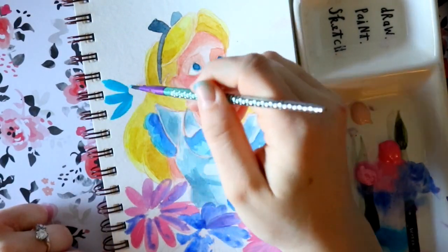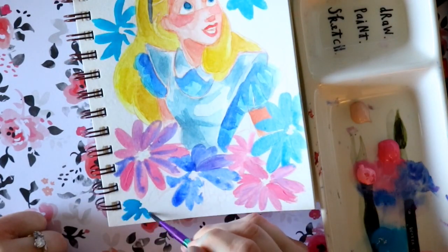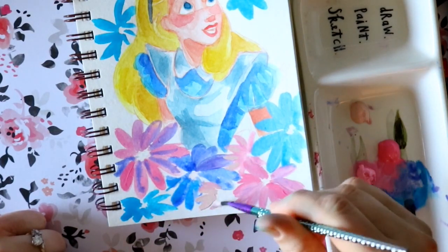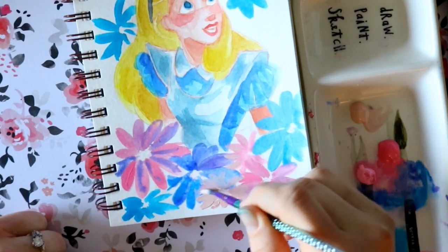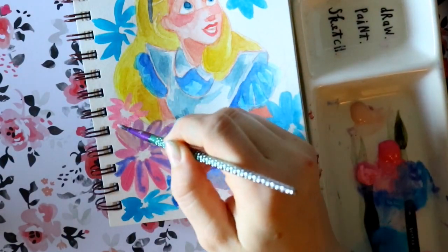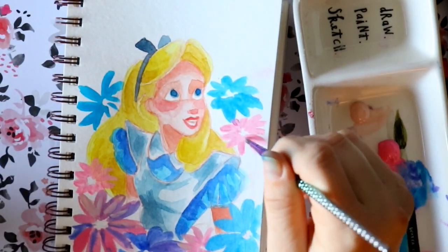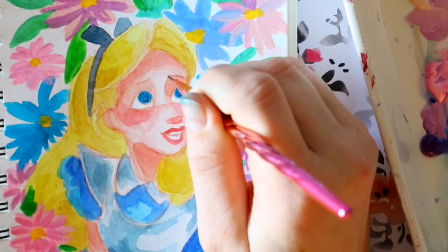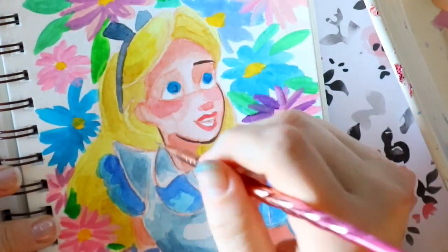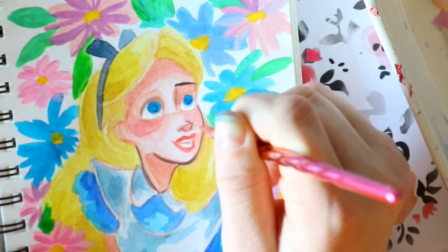You can layer gouache as well — the more water you add, similar to watercolor, the more layers you'll get out of it. You can see I started using these base layers of gouache and letting them dry. The key is to jump around — don't sit watching paint dry. Jump around to different places on your paper, getting those first layers done, so that once you finish one corner you go back to where you started and those first layers are already dry.